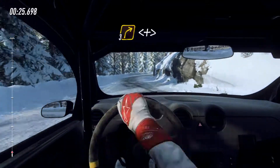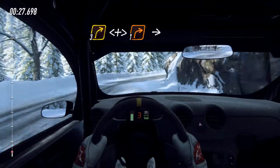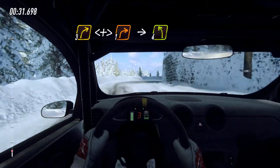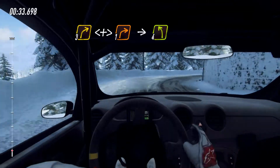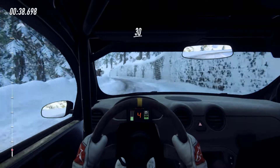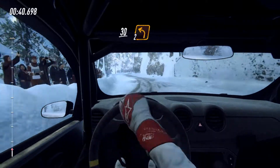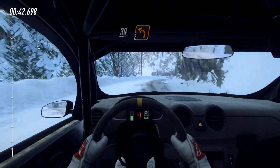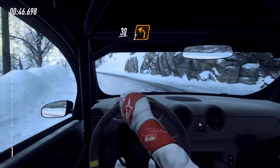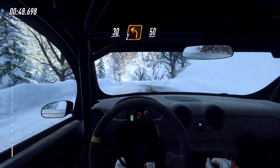3 right long, opens tightens 1 long. Into 4 left long, 30. Keep right into 2 left. 30 of a crest, sudden 2 left, 50.